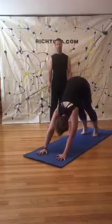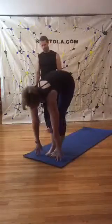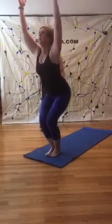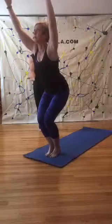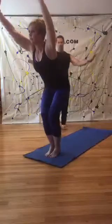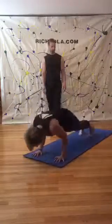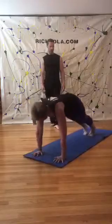On the inhale, bend your knees, look up. Exhale, step-walk, hop to the front. Inhale, flat back. Exhale, full high chair pose. Come into high chair — a little balancing pose. Come off your heels, hold for five, four, three, two. Dive it forward. Inhale, flat back, shoot it back — plank, chaturanga. Always want to get the balancing in. Back to downward facing dog.